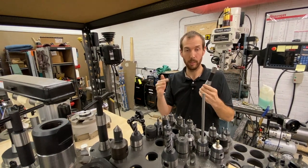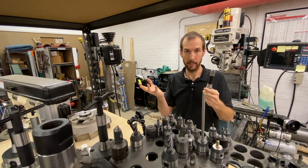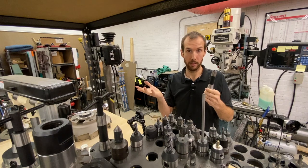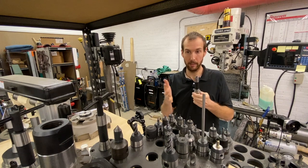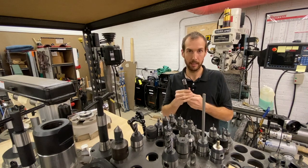When we graduate to a larger vertical machining center, we'll probably be going to Cat 40, which is another very popular one — probably the most popular in industrial production in the U.S. Cat 40, NMTB, Cat 50, things like that.